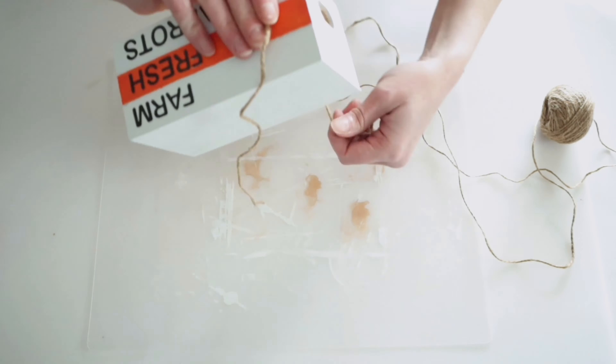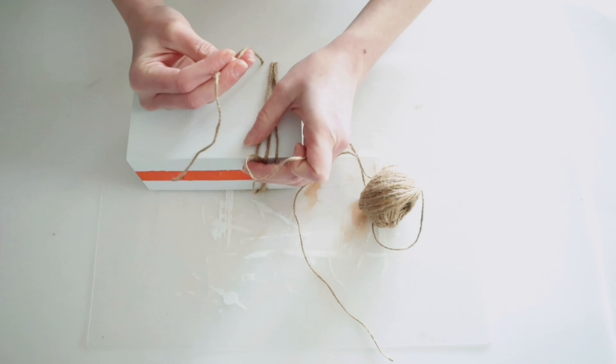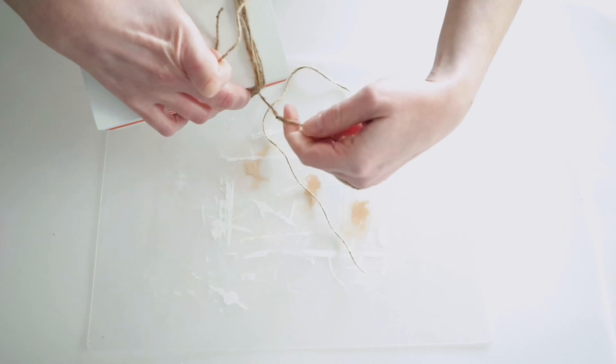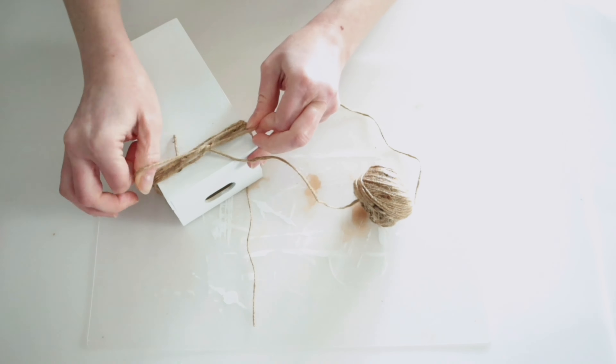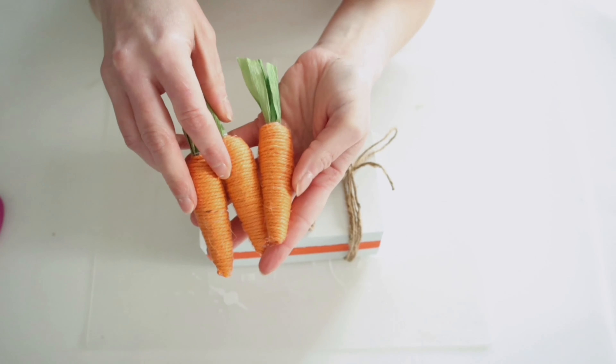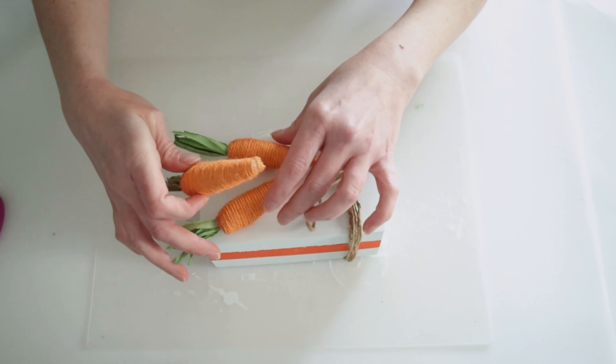Then finally, to dress this up, I'm just going to be using some Dollar Tree twine and I'm going to wrap that around the side, tie a bow, and then I'm also going to be decorating this with some of these little twine wrapped carrots from Dollar Tree. Now you can hot glue these down if you want to. I'm just placing them right on top.